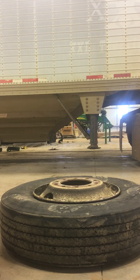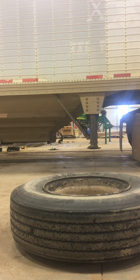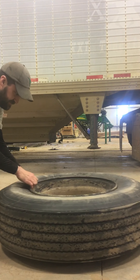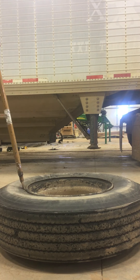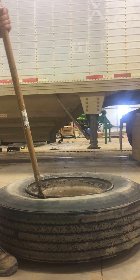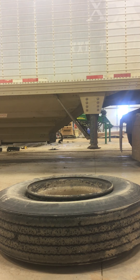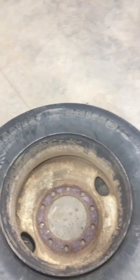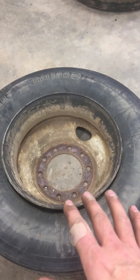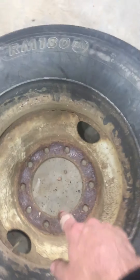So now this bead is completely let loose. Flip the tire over and do the same thing for the other side. As you can see, the bead is completely let loose all the way around the tire. For removal and mounting, this is the way the rim should sit — with the bowl of the rim facing down, valve stem pointed down. Otherwise it does not work.